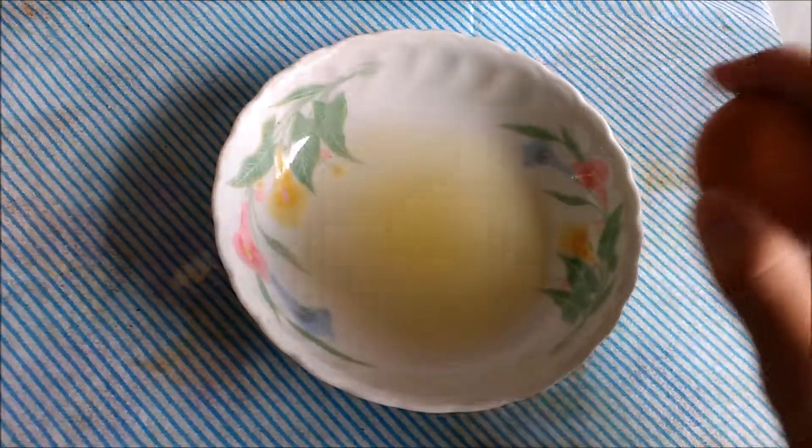Let's see if I can crack an egg. Shit, I'll have to put the camera down.